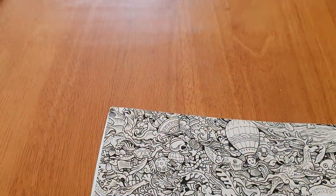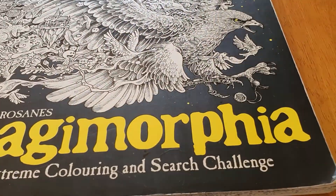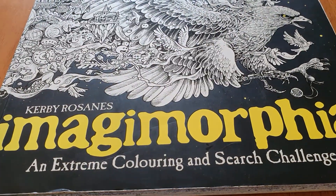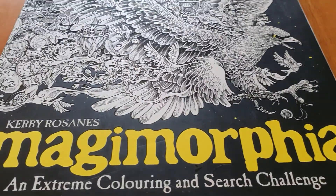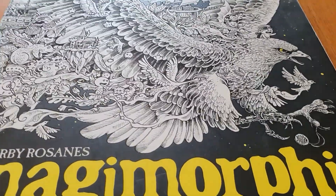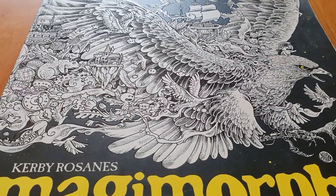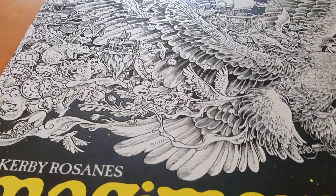That's all I have to show you for today. My favorite Kerby Rosanes book was Imagimorphia, which I was trying to color in full from front to back — I'll have to get into doing that. Okay, that's all for now. Bye for now, talk to you soon.